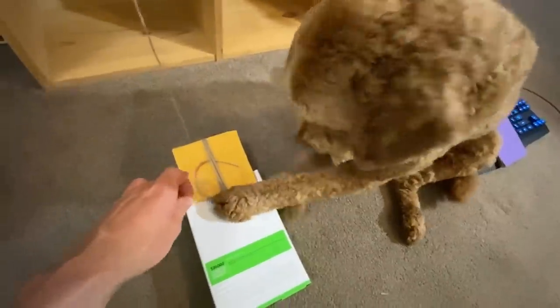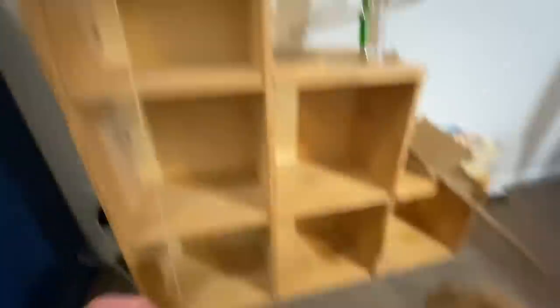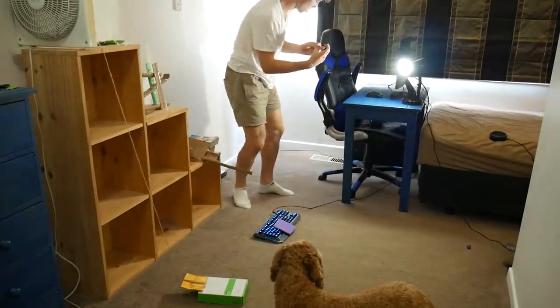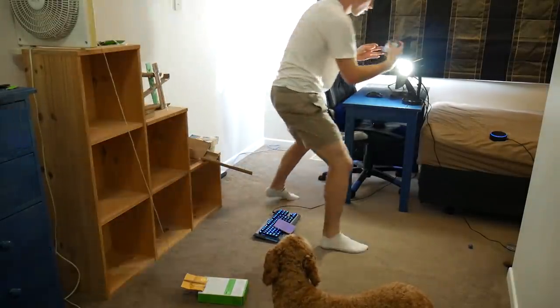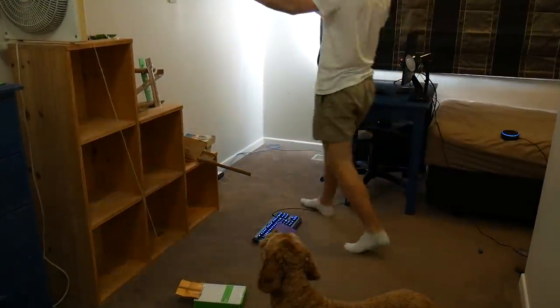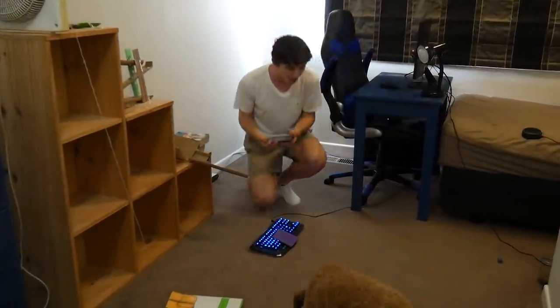Destroy! Yes! Go, go, go, you beast! Alexa, turn my light off. Yes! Oh my god! Good boy! Holy crap! I just can't believe nothing went wrong. Apart from the first time — that was kind of embarrassing.